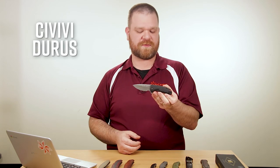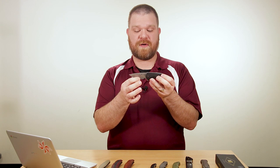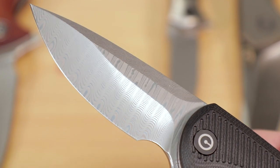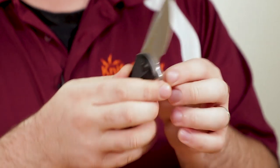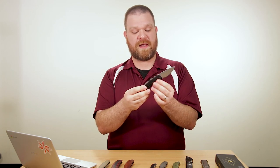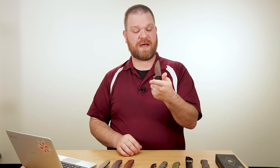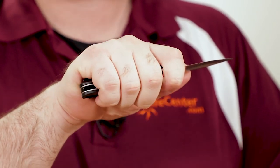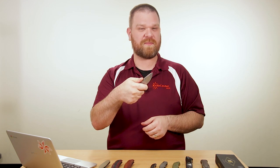Next up we've got a new variant of the Civivi Duras. We've had this knife before with a plain blade, but now we've got a Damascus version. There's a hollow grind and a nice long swedge, and the pattern looks really good — it shimmers in the light. Black G10 handles, skeletonized liners with a liner lock, and a deep-carry folded pocket clip — both left and right side, tip up. There's also a visible lanyard point. It's a smaller knife at about three inches of blade, and the finger choil is actually a bit bigger than on the larger Insight — I can get my full finger up front, and I definitely don't have the smallest fingers.